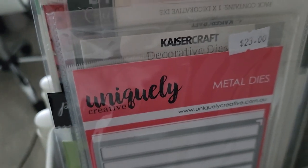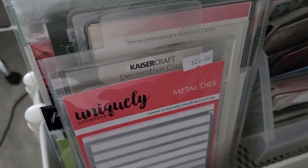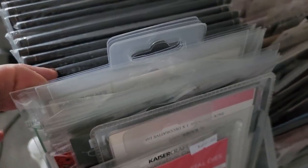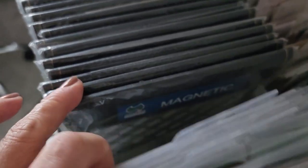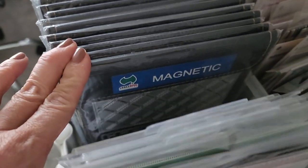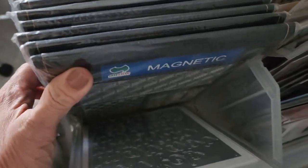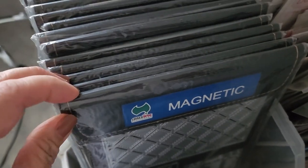Hey, thanks for tuning in. Almost ten years ago I recorded a video on how I store my dies, specifically my Spellbinders dies, and to this day that's still serving its purpose and serving me well.